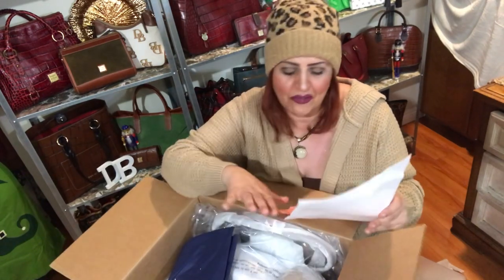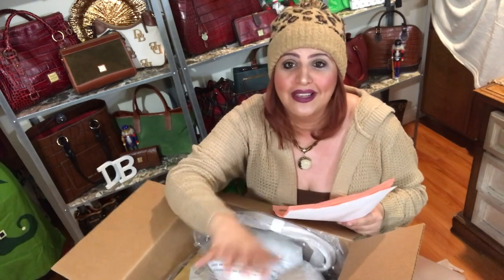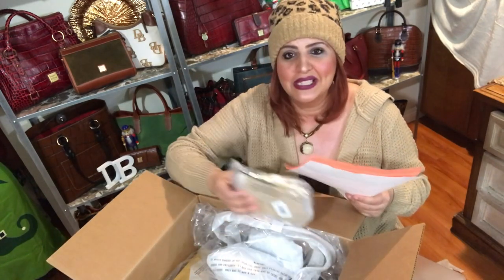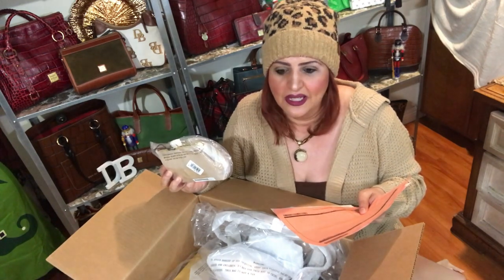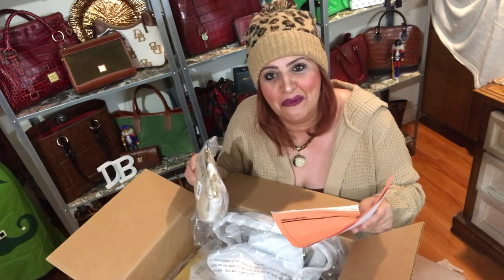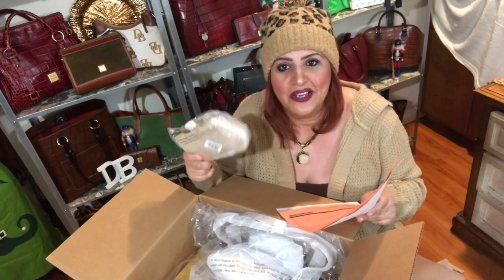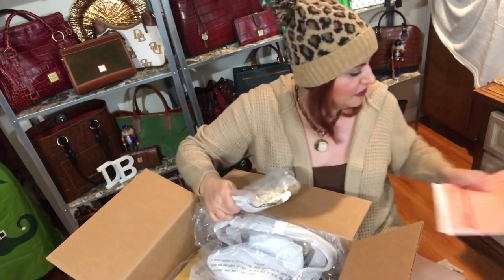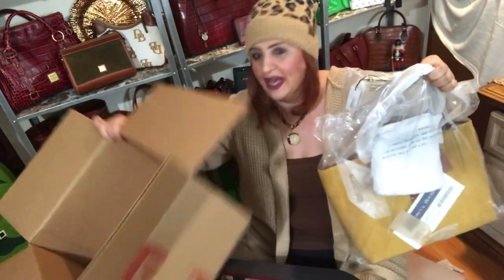This bag is so beautiful. I wish I had gotten it in red, but I'm okay with this color too. I'm not going to attempt to say the color — my son says it's chamois, or chamois — I honestly don't know. It's kind of a yellowy color. I will write it in the description so you'll know if you want to pick up the bag.